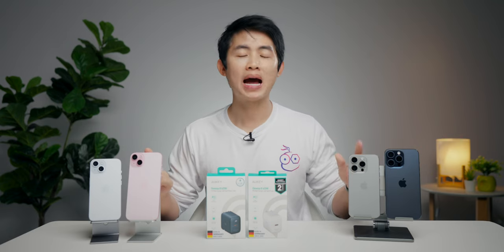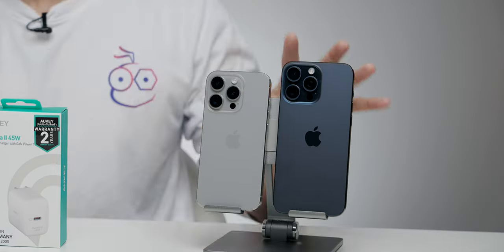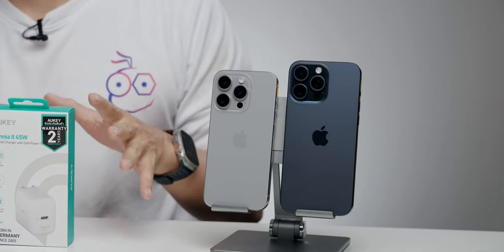หลังจากที่ทดสอบมาแล้วผมพบว่าประสิทธิภาพของการชาร์จของ iPhone 15 ทุกรุ่น ไม่ว่าจะเป็น 15 ธรรมดา, 15 Plus, 15 Pro และ 15 Pro Max ประสิทธิภาพกำลังชาร์จเท่าเดิมเมื่อเปรียบเทียบกับ iPhone 14 Series ซึ่งกำลังสูงสุดที่รองรับได้อยู่ที่ไม่เกิน 28-29 วัตต์เท่านั้น